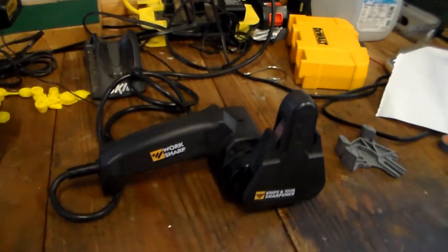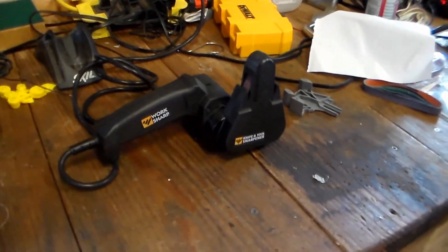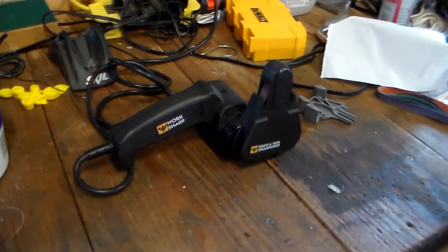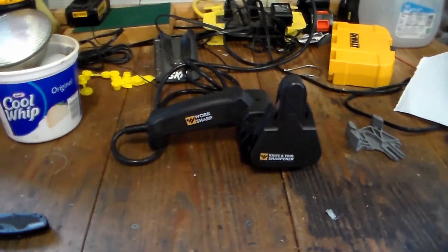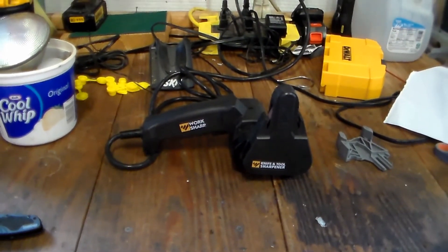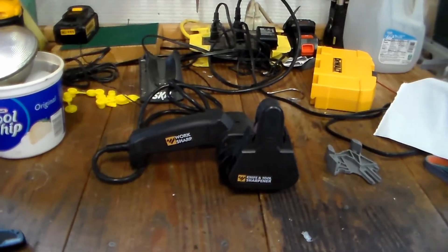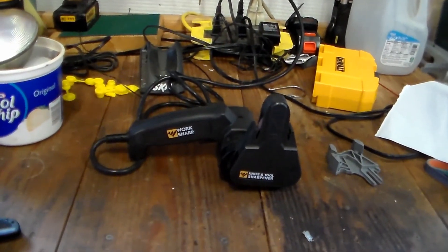Anyway, that's the review for this sharpener from Northern Tool. I'll post a link down below where you can pick it up — you can order online or go to the storefront and get one. Thanks for watching, and I'll catch you on the next video.